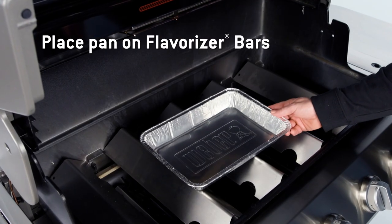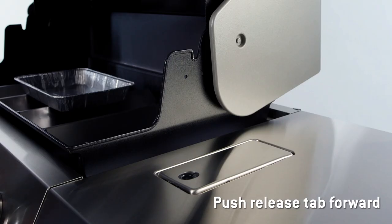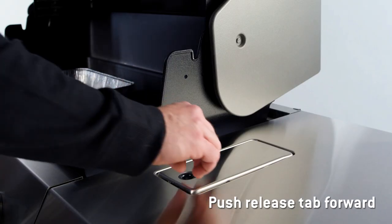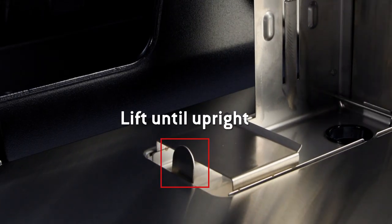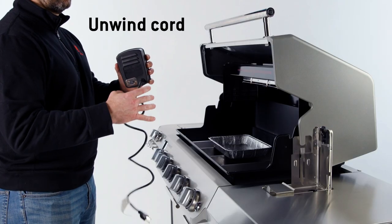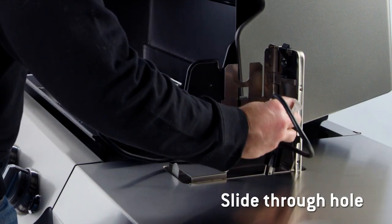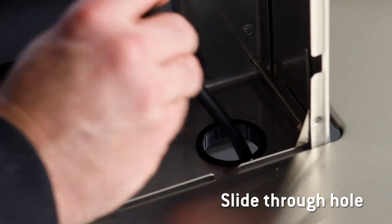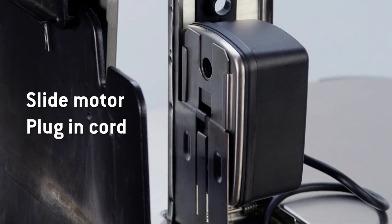Then, place a new foil pan on top of the flavorizer bars to catch any drippings. Push the release tab on the rotisserie motor panel forward. When the panel pops up, lift it until it is upright and locks into place. Unwind the rotisserie motor power cord, slide the power cord through the hole at the bottom of the rotisserie motor panel, slide the rotisserie motor onto the panel, and plug the cord in.